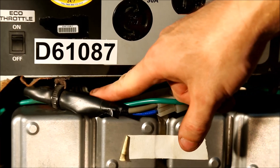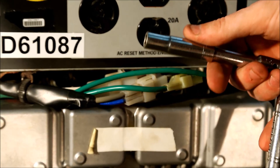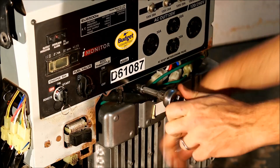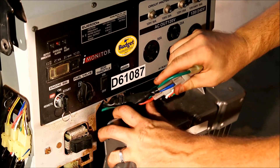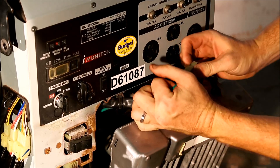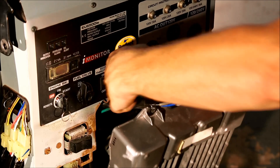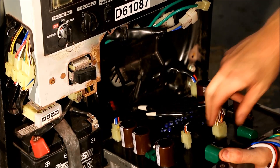The inverter is held in by two screws — there's one here and one here. You'll need an extension, and I'm using a deep socket just to give me a little more reach, but you don't need a deep socket. Disconnect all the electrical connectors, including some on the back of the inverter.